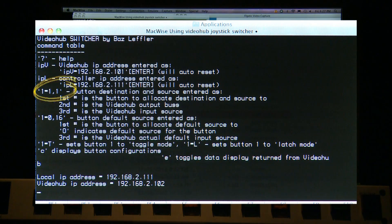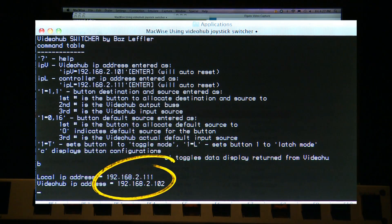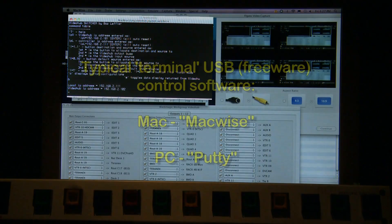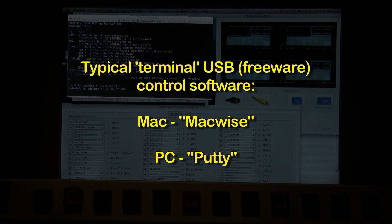It has the ability to see the current configuration, and in the help mode it will show you what the current IP address is for both the local and the video hub. Once the unit is set up via the terminal program — on a Mac we're using MacWise, and on a PC you can use PuTTY or any form of terminal.